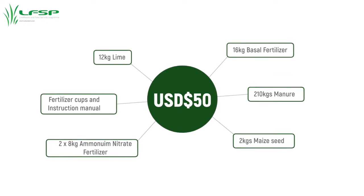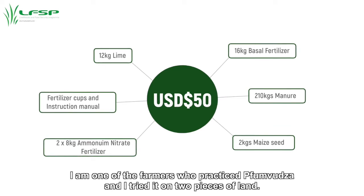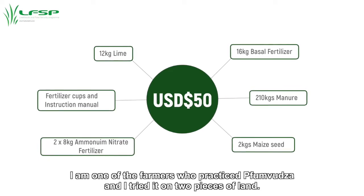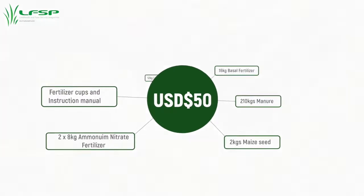The package includes 12 kg of lime, 16 kg of basal fertilizer, 210 kg of manure, 2 kg of maize seed, 2 x 8 kg of ammonium nitrate fertilizer, fertilizer cups, and an instruction pamphlet.